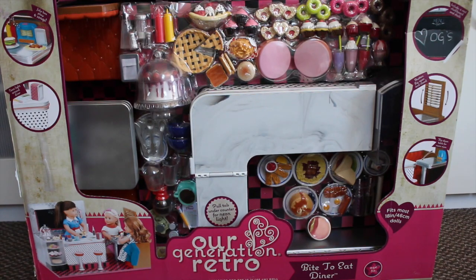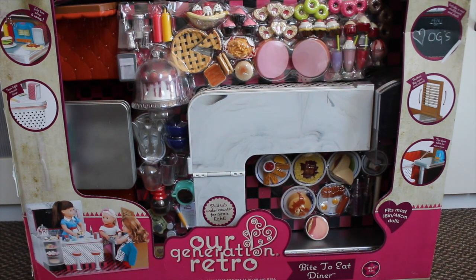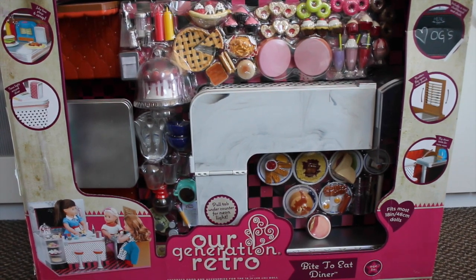Hey guys, it's Adria for Life and today I'm going to open up the Outer Generation Retro Diner set and I am so excited. If you saw my Christmas haul, you would know that I got this for Christmas and I'm so thankful because I've wanted it for the longest time. I'm going to do an opening, a details review, and then set it up and give you guys a tour.